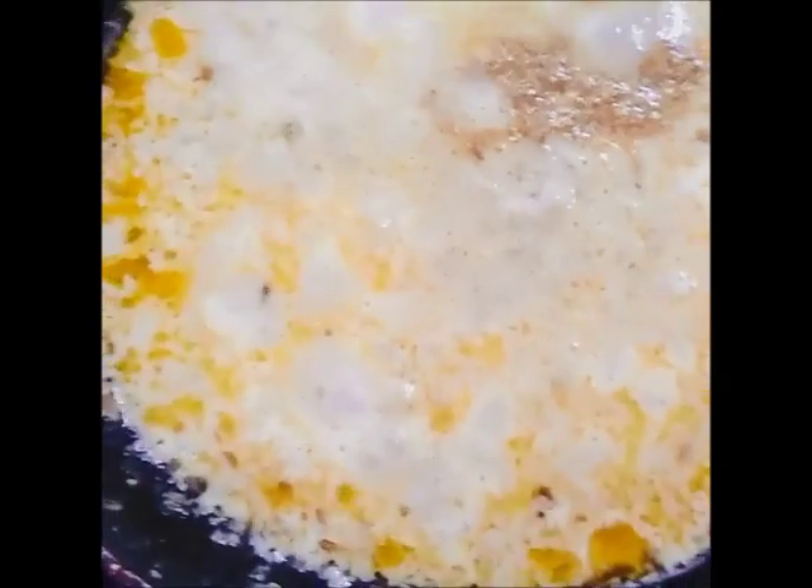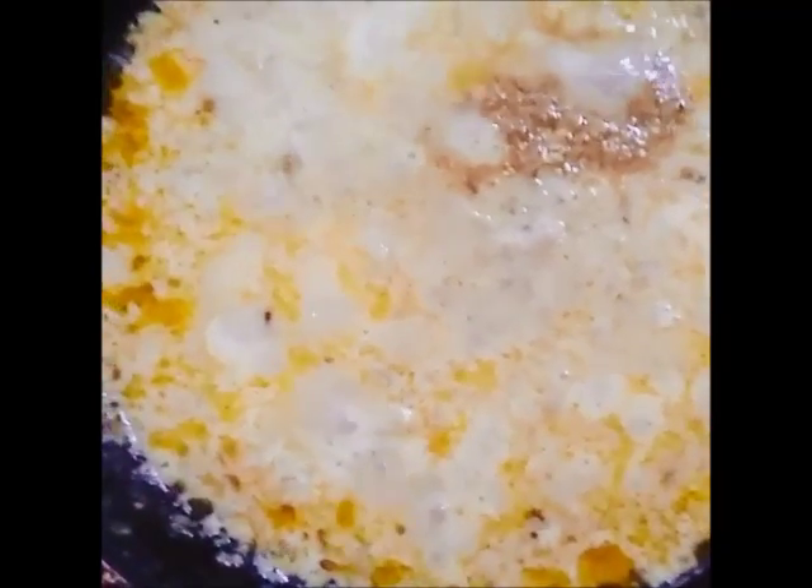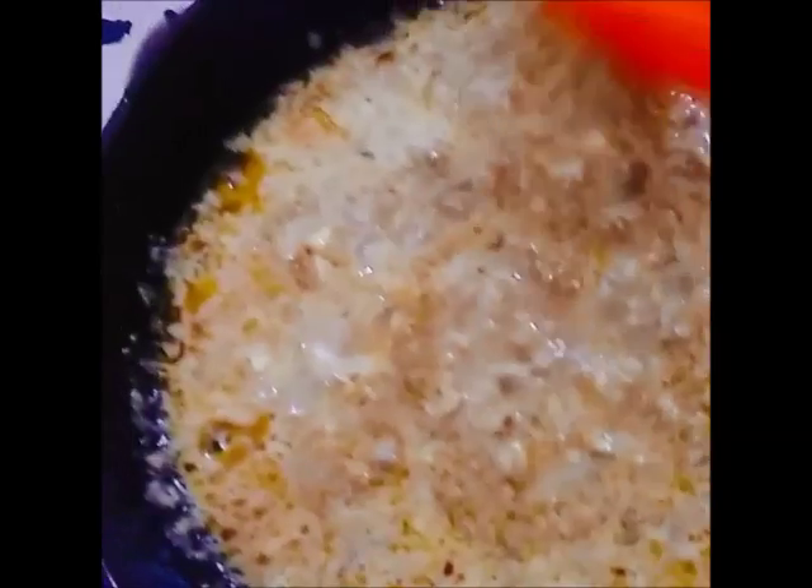Now transfer the coarsely blended mixture back into the pan. Add 10 grams of butter and continuously stir. Add salt as required and let the butter come out of it so that we know it is cooked. And we are done.